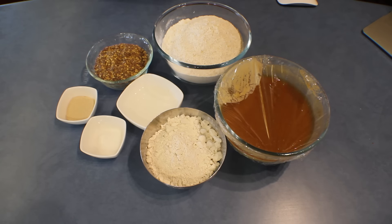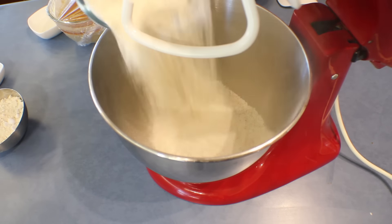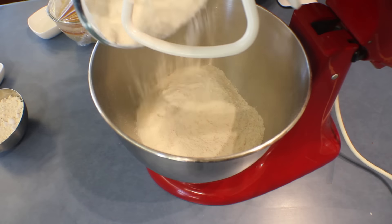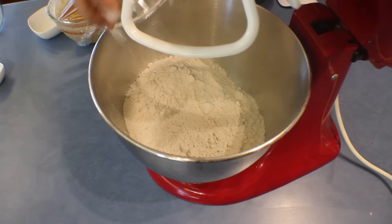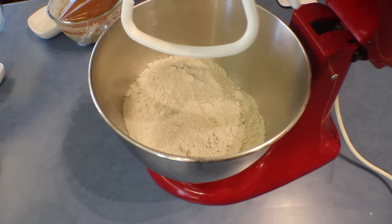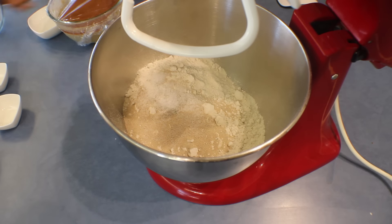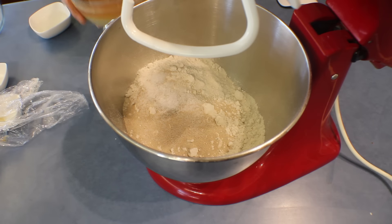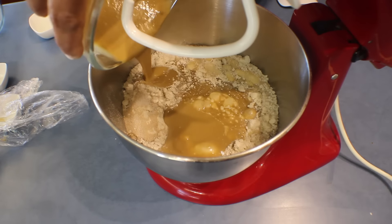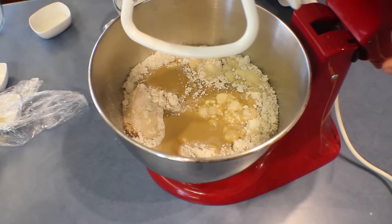Into a mixing bowl with the dough hook attached, add the wholemeal flour, bread flour, and rye flour, then the yeast, salt, and the prepared pre-dough — it's a bit runny — and keep on mixing for about two minutes.